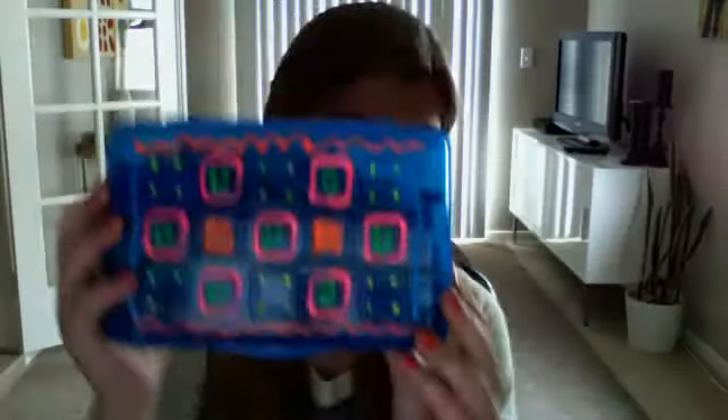Hey guys, so today I wanted to show you my pencil case that I designed myself — I made it my own. It's made out of fabric paint, so I thought that was really cute. That's what I did yesterday, and I have a video on how to do that. Now I'm going to do what's in my pencil case for fifth grade.